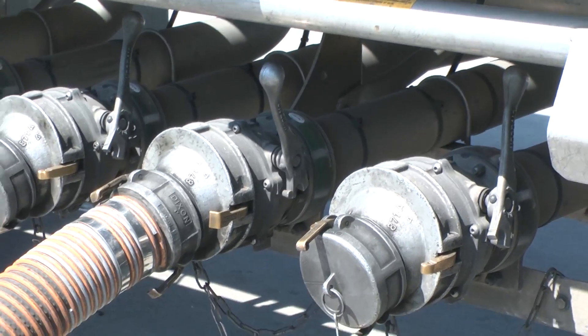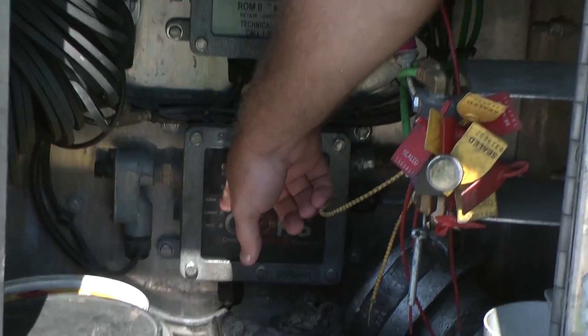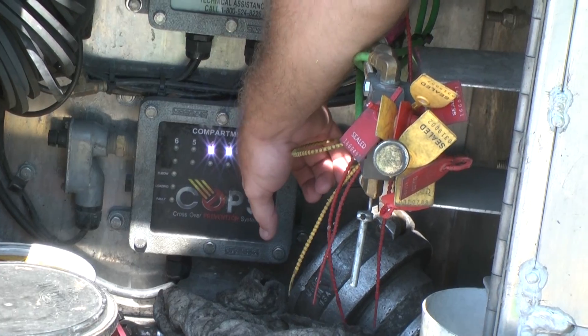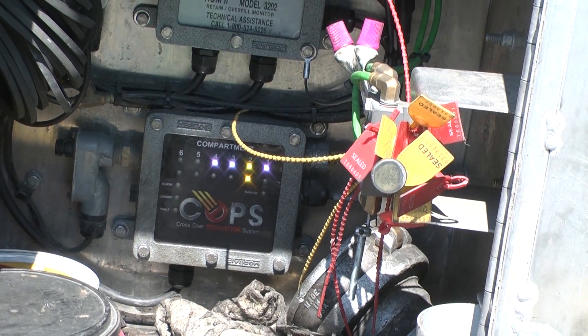As soon as he pulls his API handle on compartment two, his elbow light jumps from elbow up to underneath compartment number two. That commits API number two to that hole. So now he can go ahead and place another elbow into the ground to start unloading his second compartment.